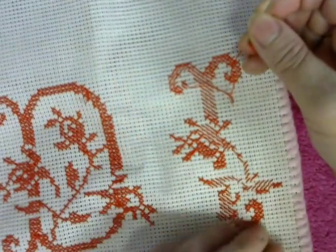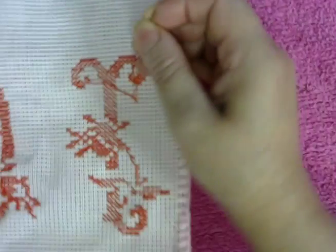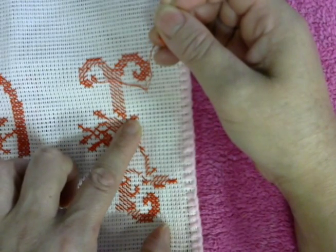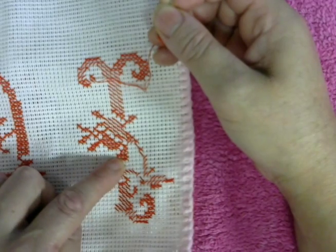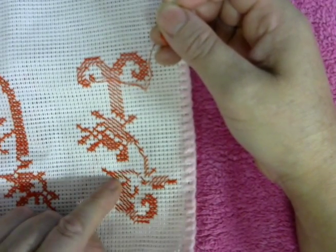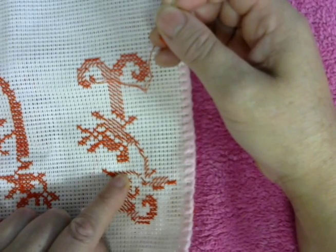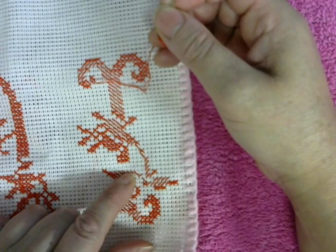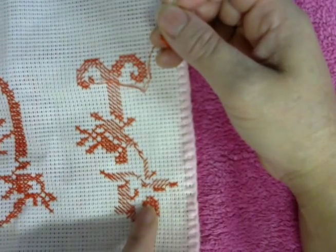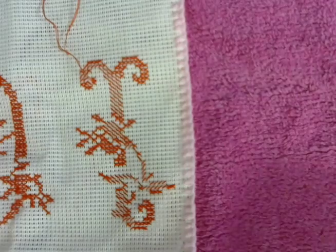I'm going to continue down here. Let me see — I have this done, this done: one, two, three, four, five — one, two, three, four, five. Okay, this one right here needs something right here. Over here it's done, done, done.